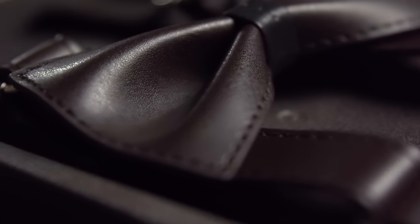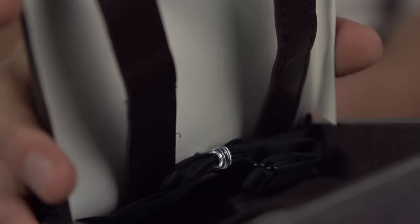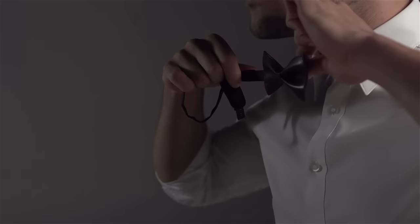Introducing the Marino's EZ-Grip suspender. Start by pulling it out of the box, then detach the plastic clip from the back located on the center of the perfectly matching bowtie.